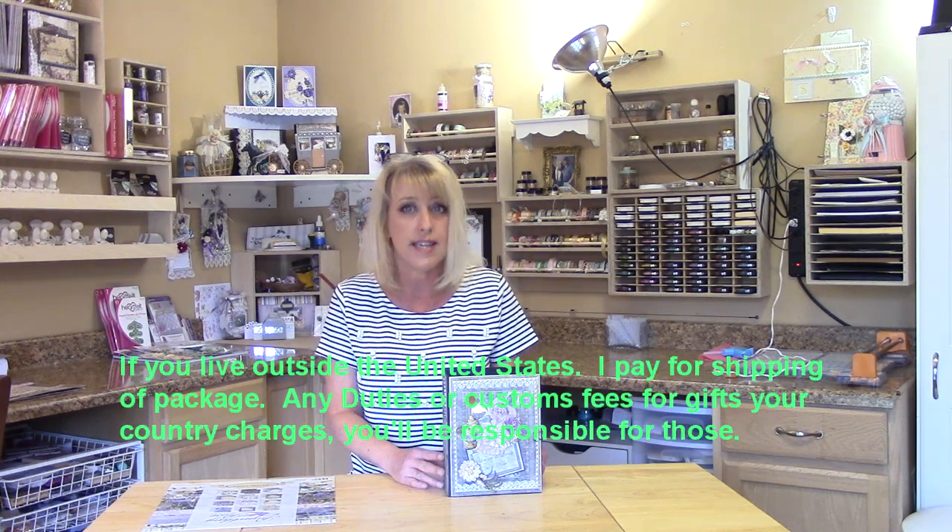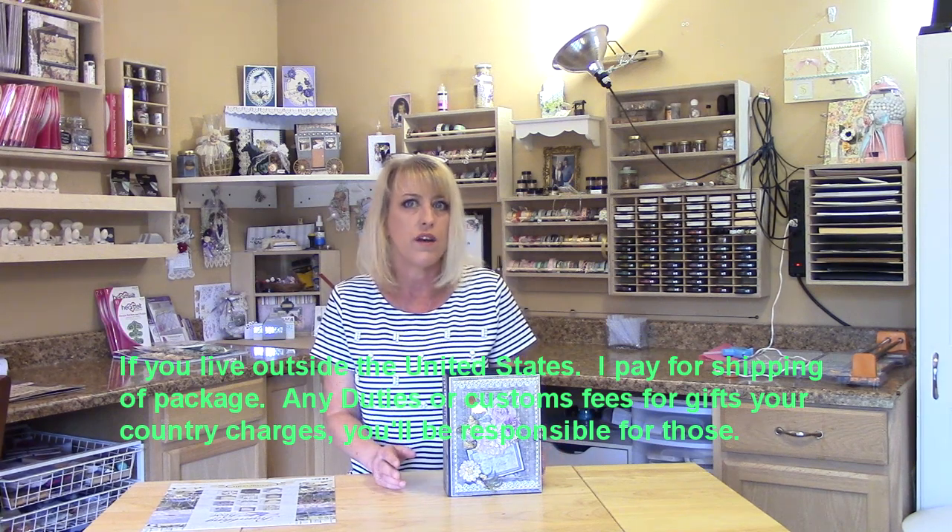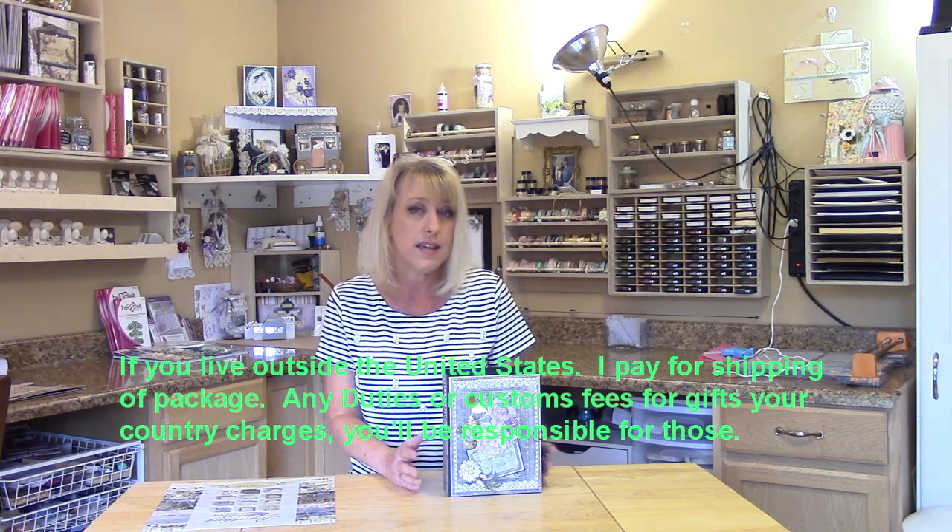However, if your country charges customs or duty fees or anything like that on gifts or winnings, you will be responsible for that — I don't pay those. And so long as the U.S. Postal Service will deliver to your address, the entry is good.